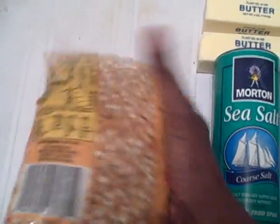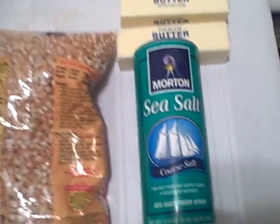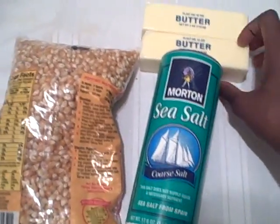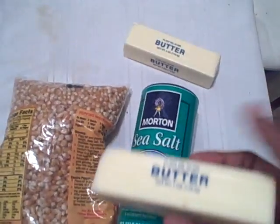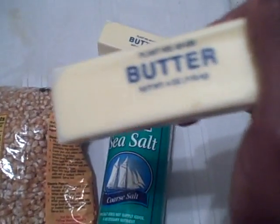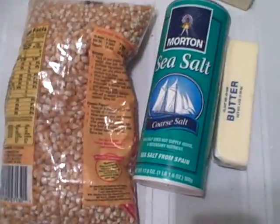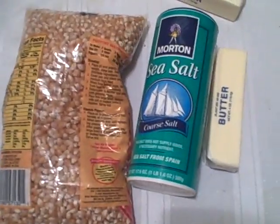Here are the three ingredients. It's literally just popcorn — you can buy a bag of any kind of popcorn. Sea salt, I usually get a coarse salt so it gives a little more flavor and it's not as bland. And then butter — I use real butter. You could use margarine or olive oil or some other type of oil, but I like the taste with real butter. So those are the only three ingredients.